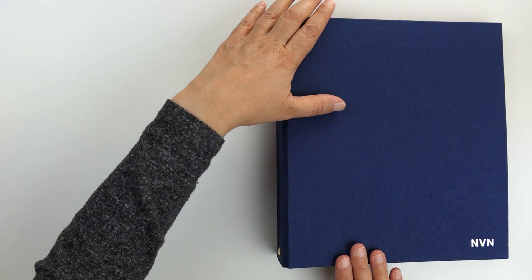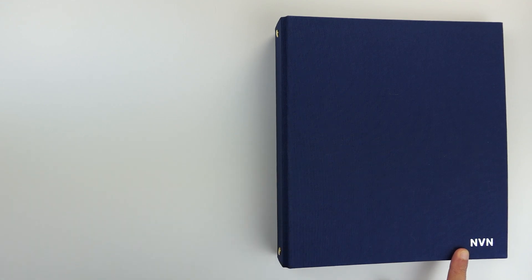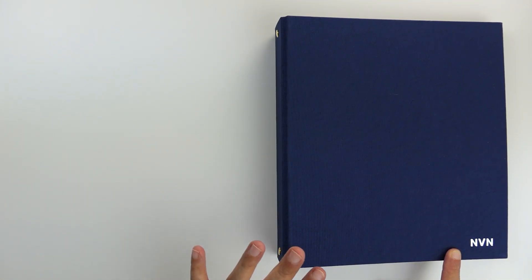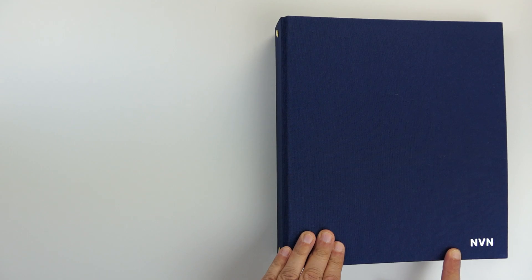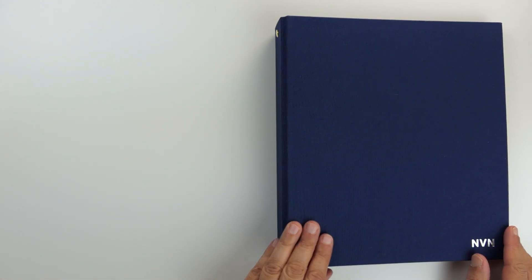So the first thing you choose is the binder, and then you can choose whether you want some personalization or not. I decided to put my initials on here in silver, but there are a couple of different choices, and you can go up to four characters. So you could also put the date on here instead of your initials if you'd like.